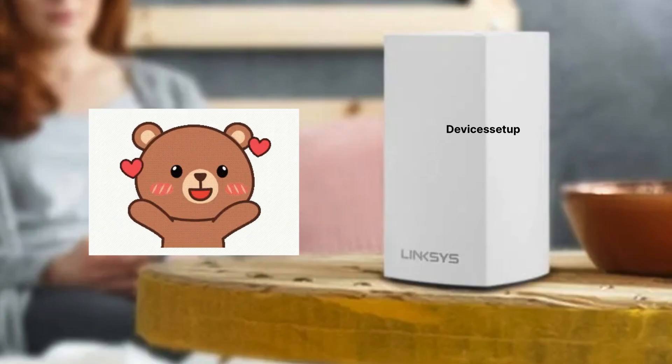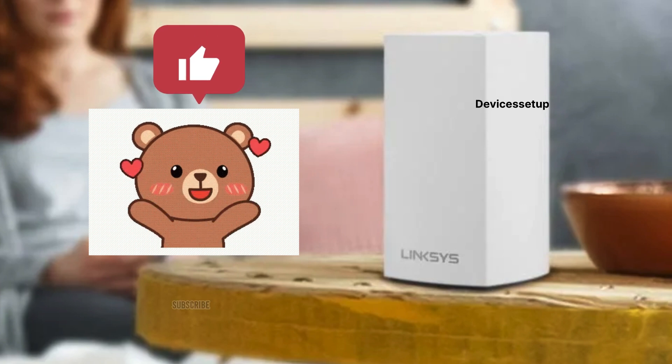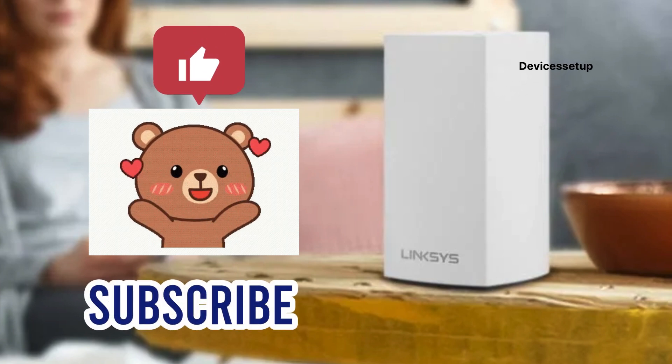If you found this video useful, then please do hit like and subscribe to support my channel. Thank you so much.